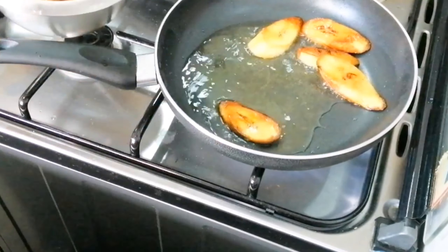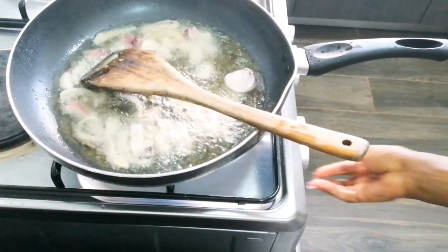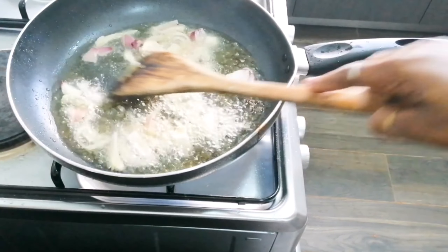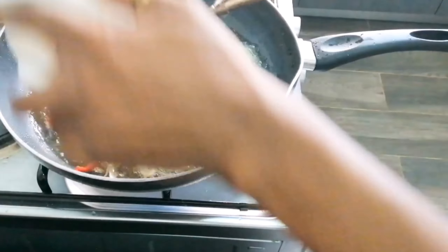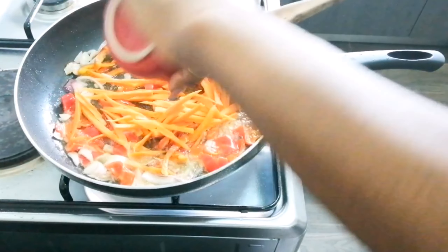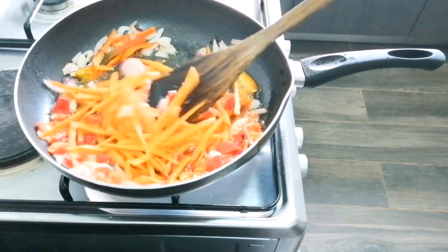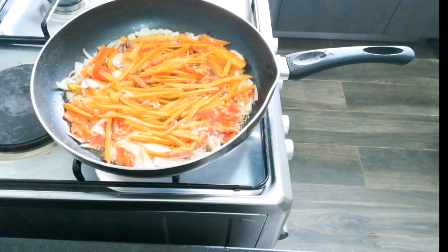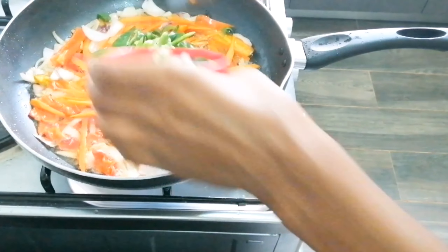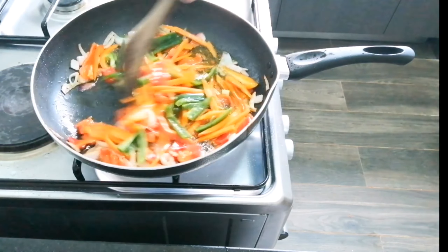I went ahead to make my food now. I started by frying my onion, then added my bell pepper and carrot. I didn't really want anything too spicy, but I had my bell pepper, carrots, and yellow pepper. Now I'm adding my green pepper because it's more like how I like my snail.